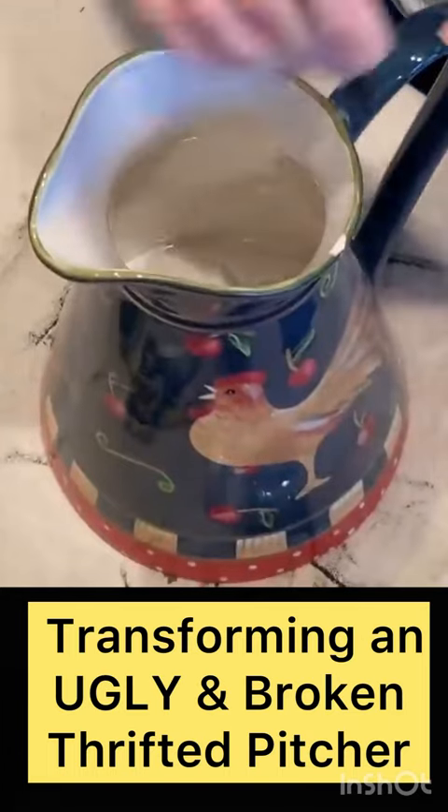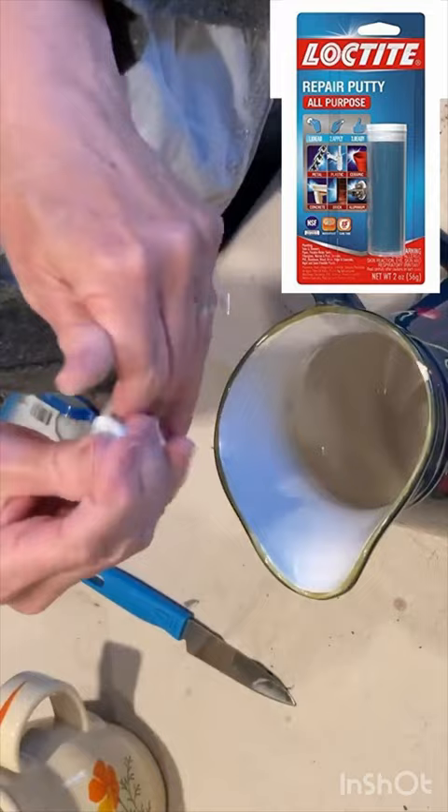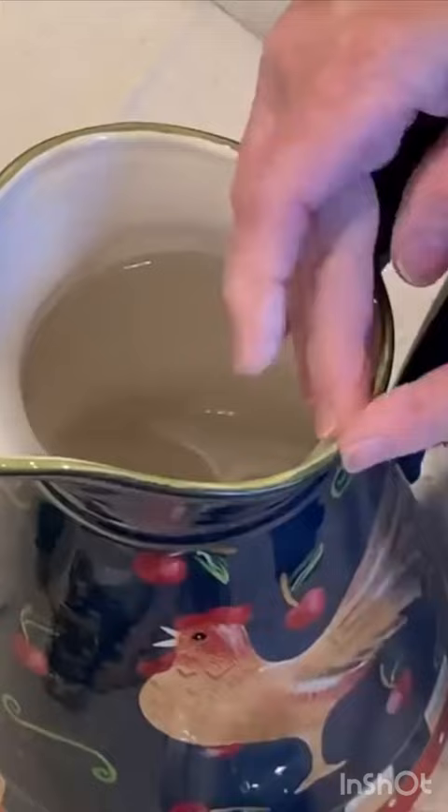This thrift store pitcher had a chip that needed to be repaired before I painted it. I just used a bit of repair putty. You do need to work quickly because it dries very fast. In about 15 minutes you can sand the putty smooth with sandpaper.